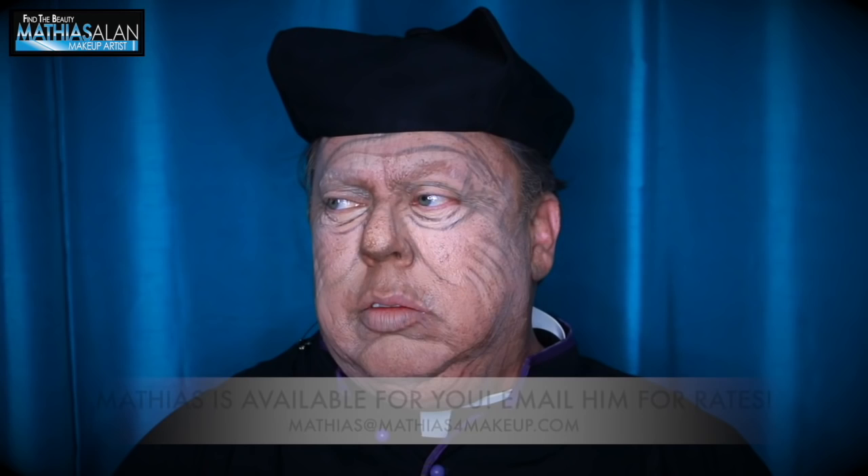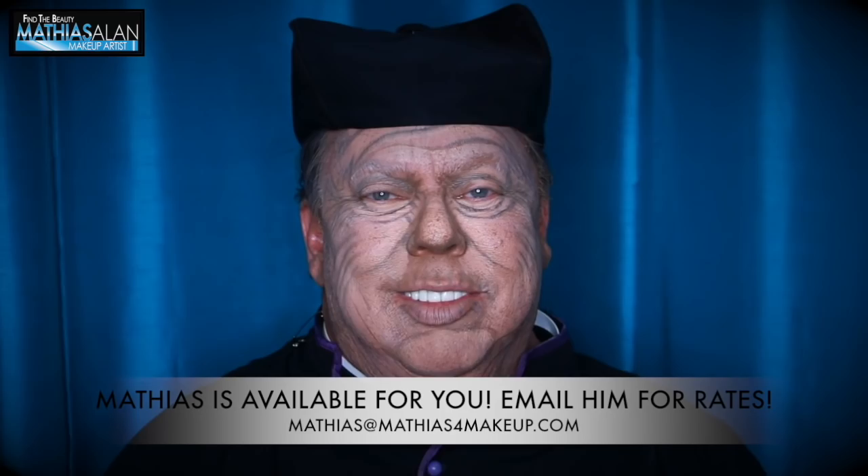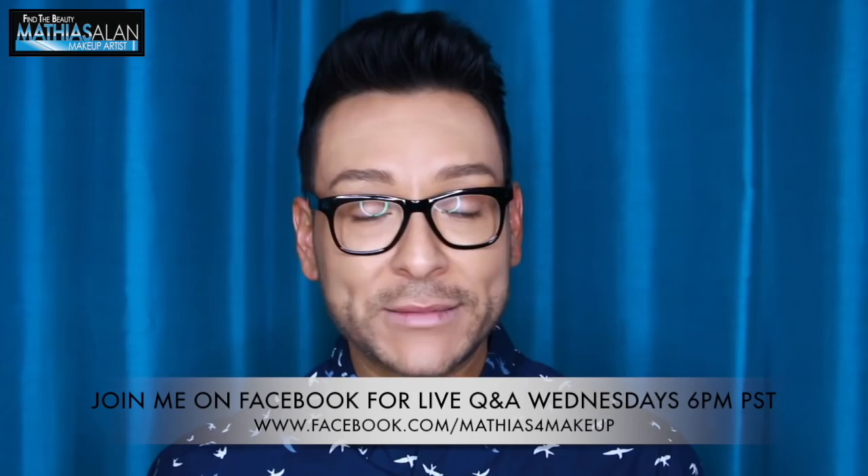And there you go — that's the final look! If you've found this video and you'd like to hire me for your own special Halloween look, please email me and I'll send you my rates. I hope you guys enjoyed this step-by-step makeup demonstration. It was a pleasure to bring you my knowledge and my experience. I would love for you to subscribe to my channel by clicking on the link right down here at the bottom.